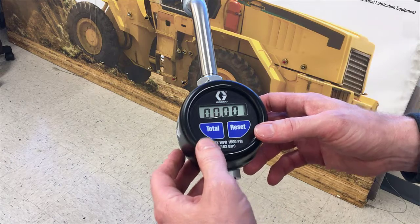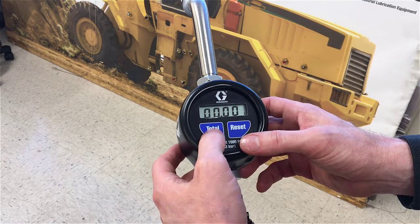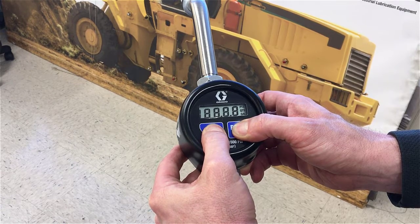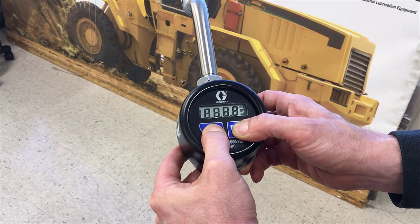To get into the calibration mode, press and hold both the total and the reset buttons to get into the programming or the setup mode.